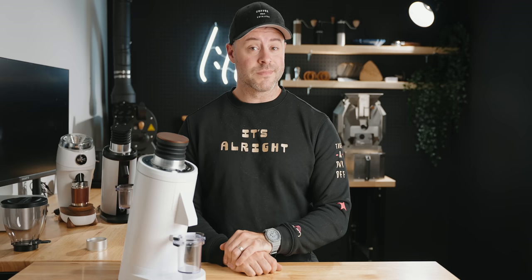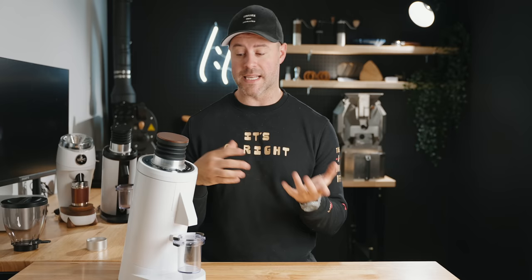Today we're talking about the DF83. Before we get started, somebody in the comments write 'big burrs baby' — because 83 millimeter flat burrs, lower tension, and single dosing. It's a pretty interesting grinder. It's also $700, which might seem like a lot depending on your budget, or maybe you just don't want to spend that much on a coffee grinder.